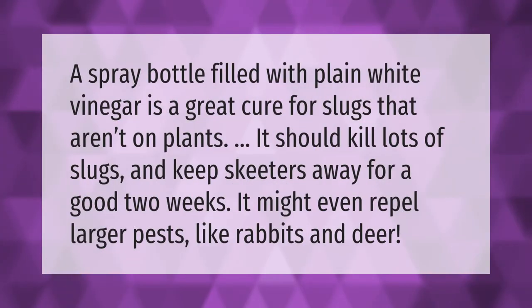A spray bottle filled with plain white vinegar is a great cure for slugs that aren't on plants. It should kill lots of slugs and keep skeeters away for a good two weeks. It might even repel larger pests like rabbits and deer.